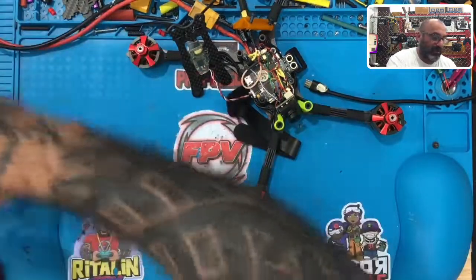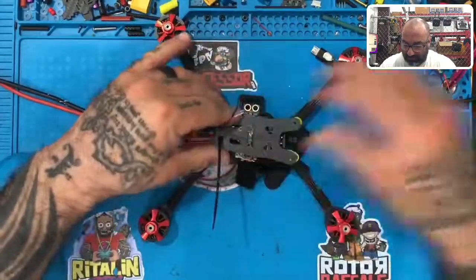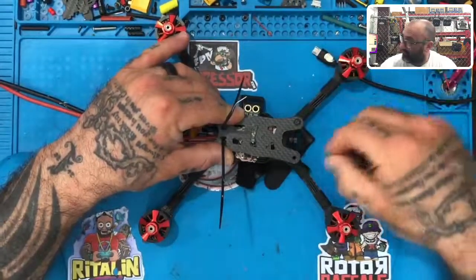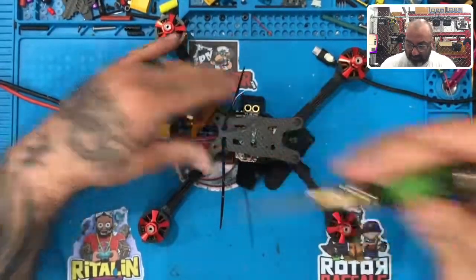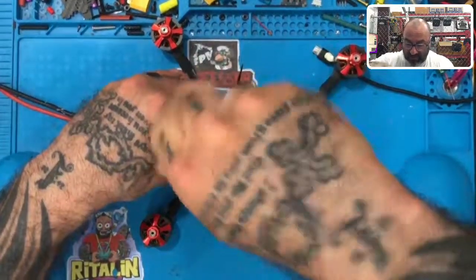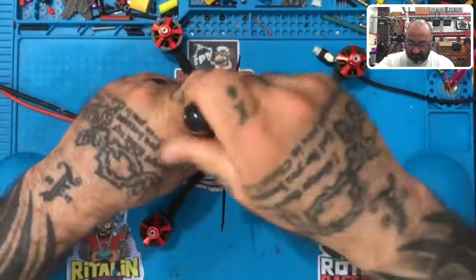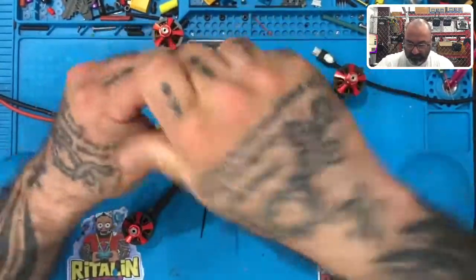Now I'm going to put the top plate back on — that's all I needed, to be able to reach the bind button. I like to have everything put away. If you get a drone from me, this is how I set up my switches. Whether you have an X9 Lite, QX7, X9D Plus, or any of those, all my switches are set up exactly the same every time.